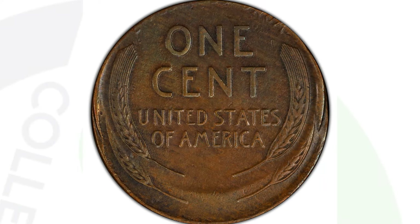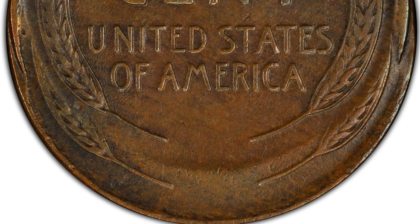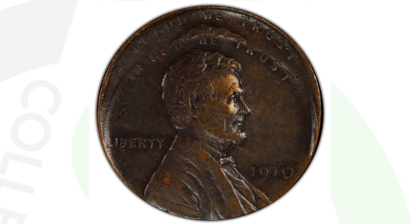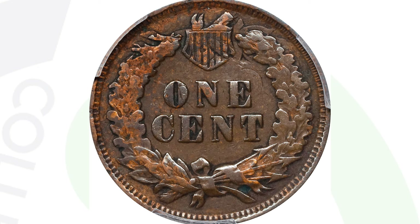This next coin has a double strike — a very obvious type of mint error. You can clearly see the design struck twice. It's an old wheat penny from 1910 that ended up selling for $720 at auction because of that mint error. The value can fluctuate based on the condition or grade of the coin.